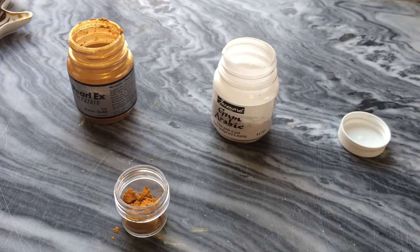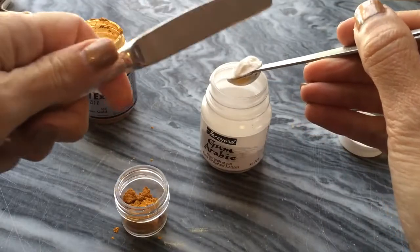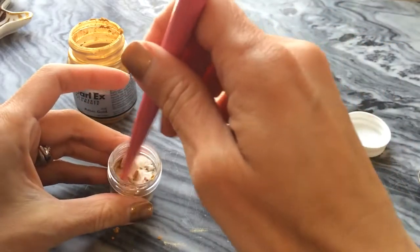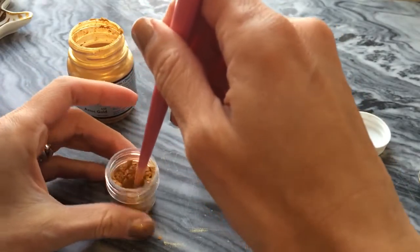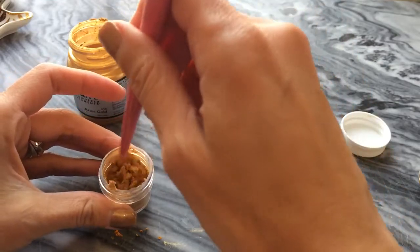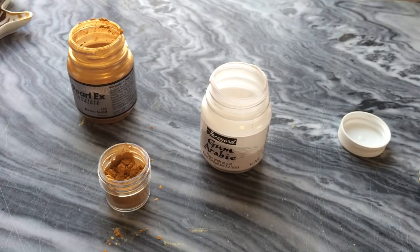I'm just going to wipe the measuring spoon so I don't get Pearl Ex into the jar of gum arabic. One scoop of gum arabic. I have a habit of using the back end of a straight holder as a mixing stick. You can certainly use a chopstick, a tiny spoon, a plastic stirrer from Starbucks — whatever works for you. I like to give it a little bit of a stir before I add water, just to incorporate the gum arabic and the pigment powder.